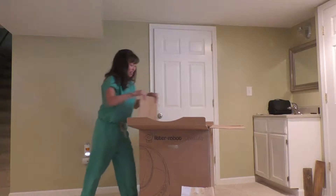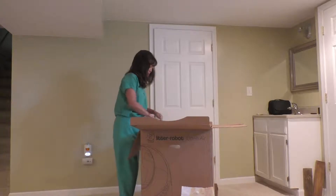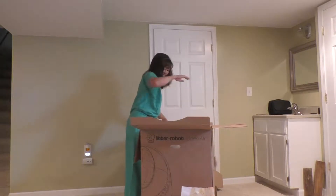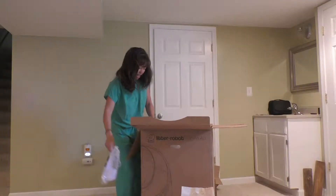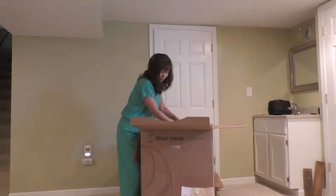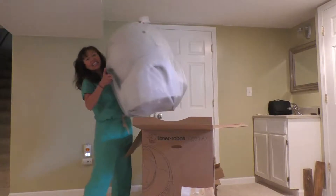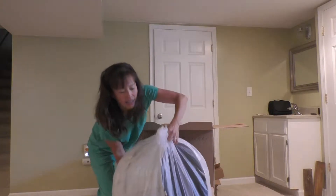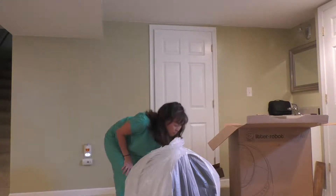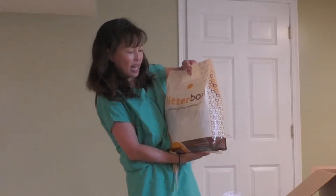I haven't set this up yet, but from all my research out there it looks pretty cool, and I know people have been really happy with it. It's got some great packaging. Just to warn you, it's 32 pounds, so it's super heavy. And this is what the Litter Robot looks like. It even comes with its own all-natural clay clumping litter.